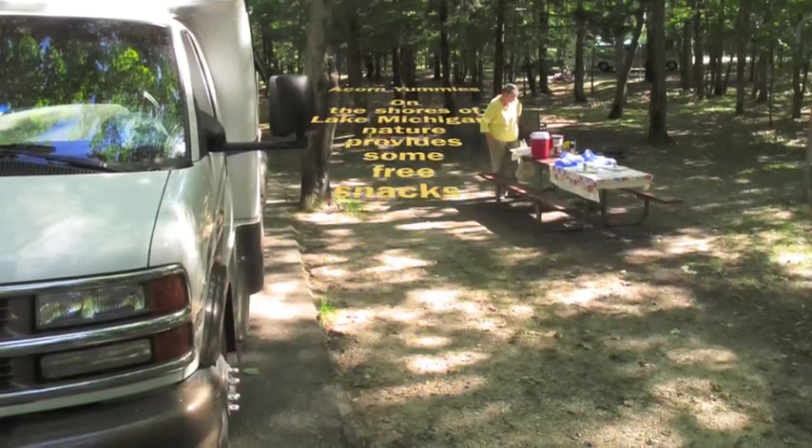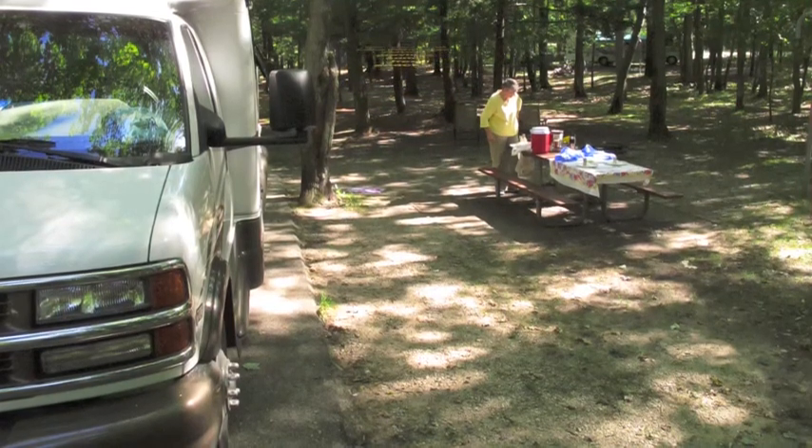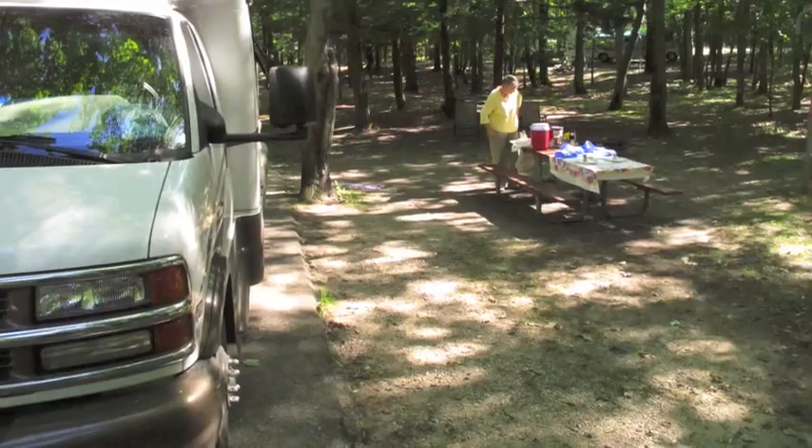Don't pay for all those snacks you have when you're camping. You can get your own for free from the oak tree in the form of acorns, especially the white oak.